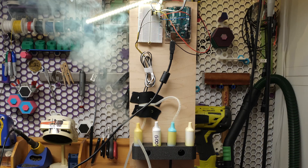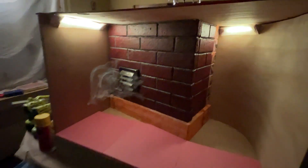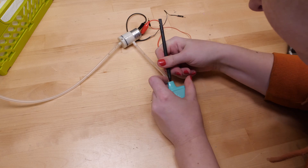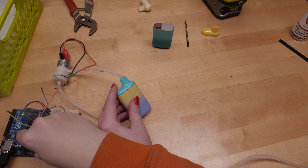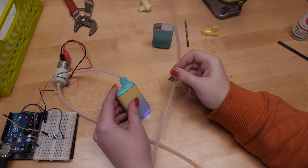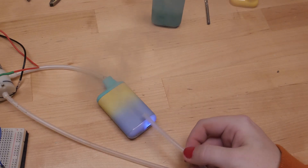For this project I was squarely in charge of any electronic elements going into our diorama. We brainstormed a steam feature, so I got to work on that first. I basically turned an old disposable vape into a mini fog machine. I hooked it up to an air pump using bits of silicone tubing, and since these things are activated by negative air pressure from the user inhaling through it, the pump can do the same thing.